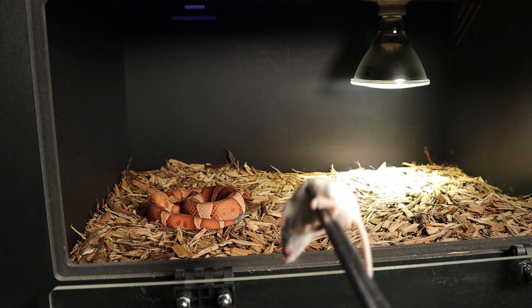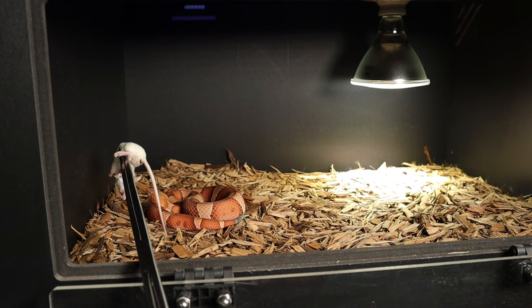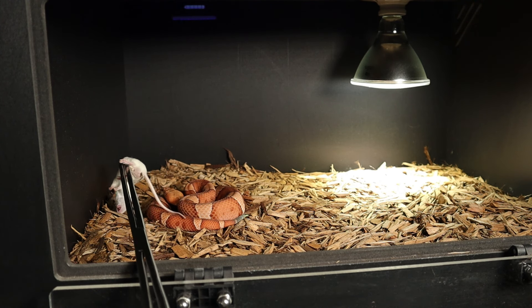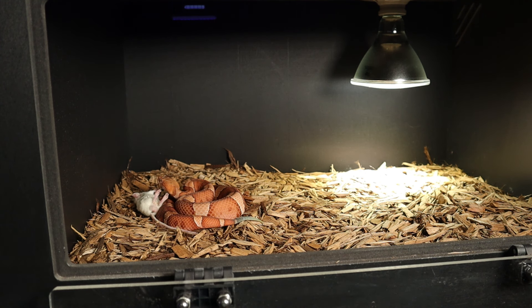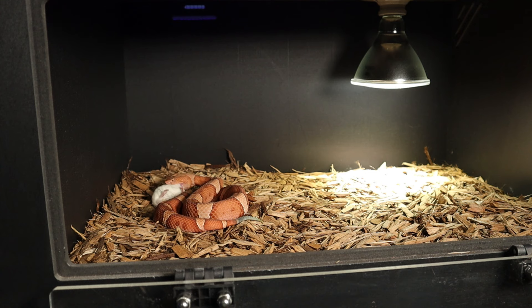She didn't seem too thrilled with the live prey either, so we're going to try to feed her one of these pre-killed ones and see if maybe that'll spark some interest in the feeding response. You just kind of have it right there in front of her. I'm trying to make sure all the snakes have been getting a lot of good protein. You can see she's already pretty interested in it - she just doesn't want to strike at it.